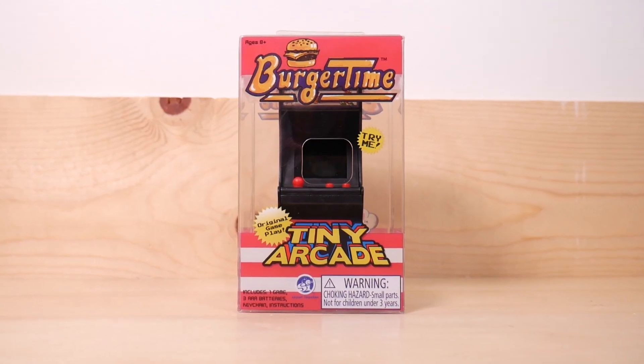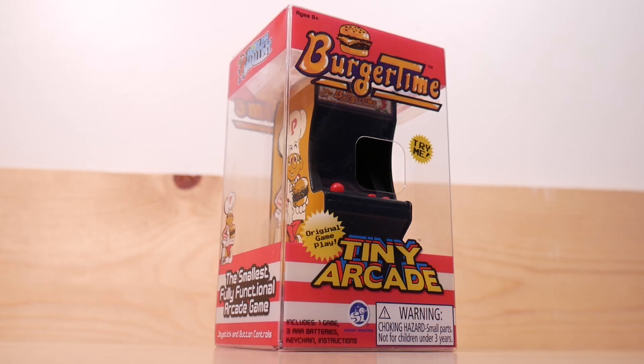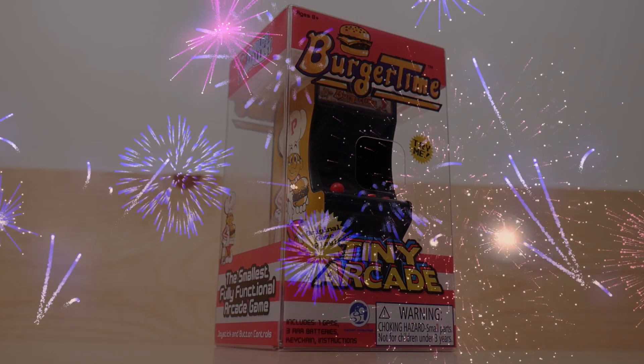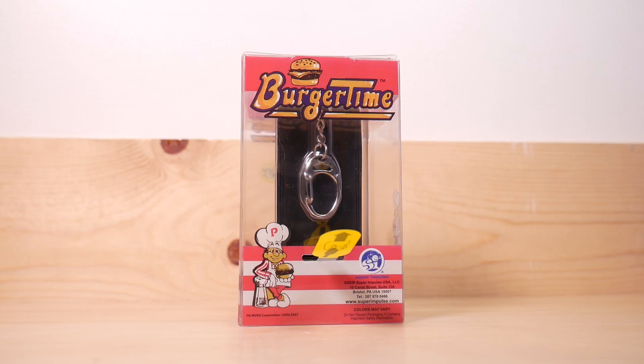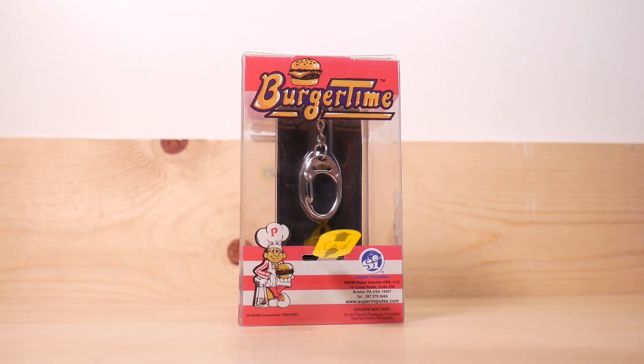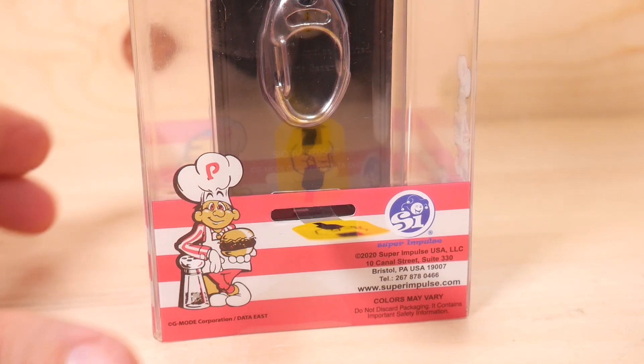For those of you who haven't guessed, this is the front of the box. Front of the box, hero mode activated. Awesome. Burger Time. Tiny Arcade. And as always, please do not feed it to the babies. And here's the back of the box, with this little pull tab.